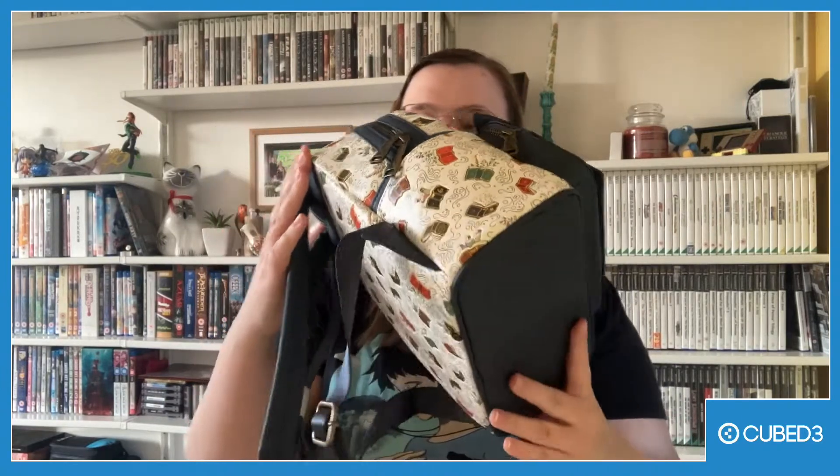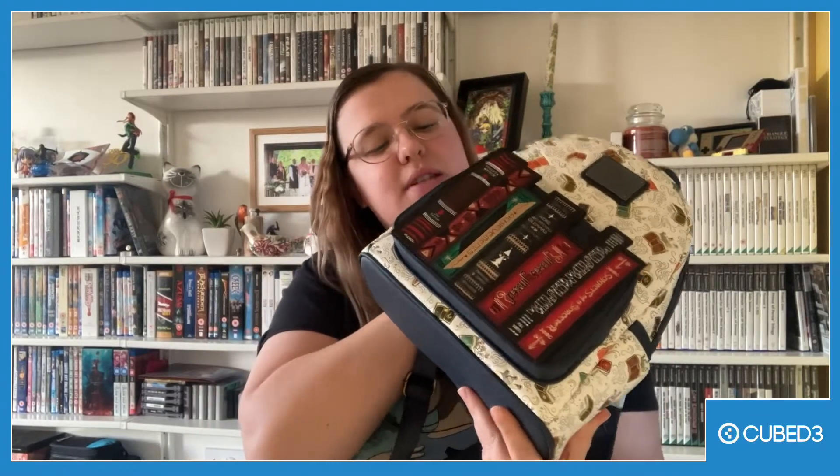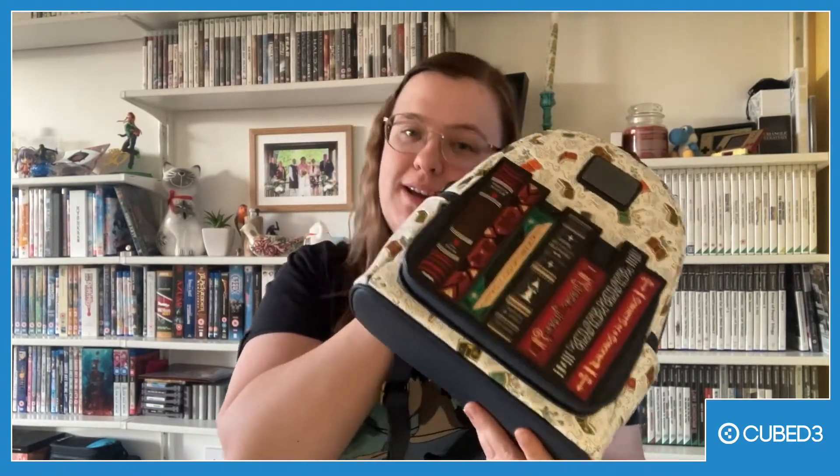Hello everyone and welcome to the Cube 3 YouTube channel. My name is Lillia and today I'm going to review something a little bit different. Today I'm getting to review this beautiful bag. This bag was sent to me in my launch file and I'm going to have a look at what it's like, how practical it seems and how the make is.